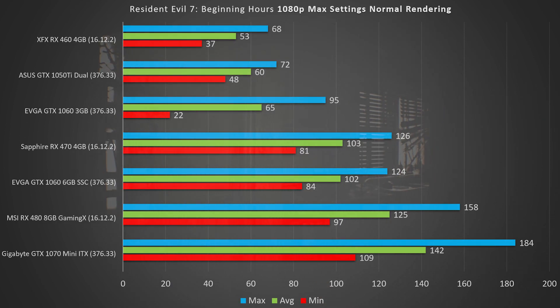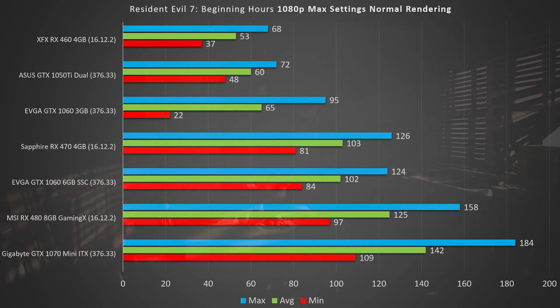The 1060 6GB's competition in the same price bracket is the MSI RX 480 8GB Gaming X trim, which absolutely stomps it with a minimum FPS of 97, an average of 125, and a max of 158. To put everything into perspective for why some people buy certain NVIDIA cards, check out the GTX 1070 Mini ITX, which beats out all cards and offers potential for higher resolution gaming.